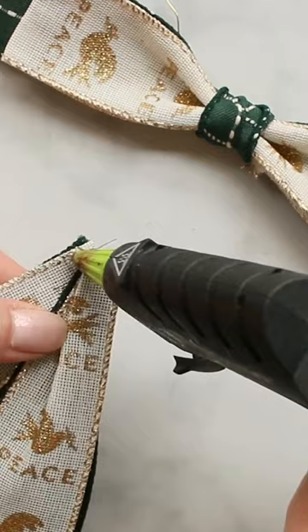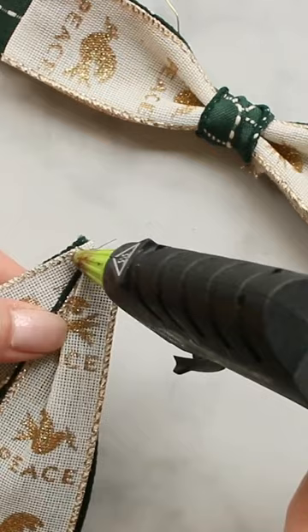Position your tails at the center back of your bow and secure them with glue. Now cut your ribbon ends at a slight angle for a pretty finish.